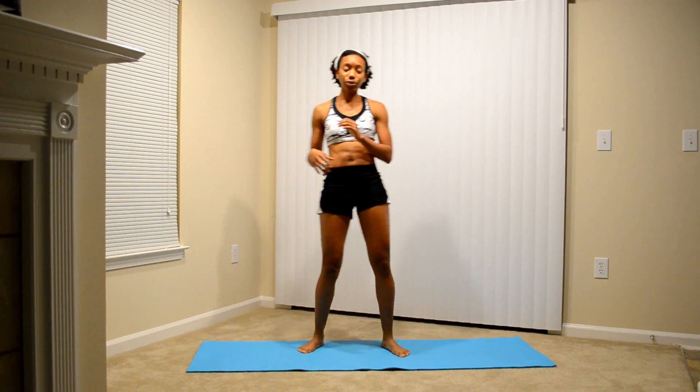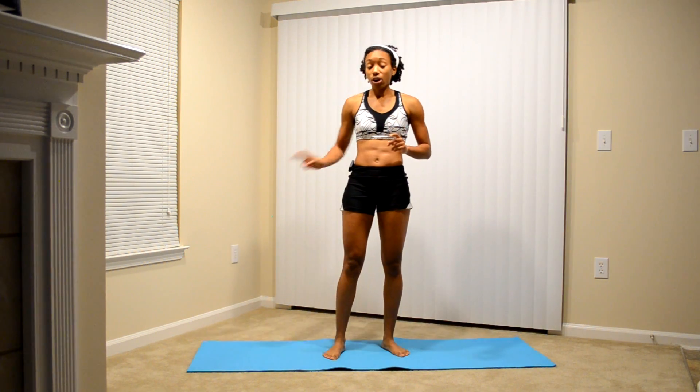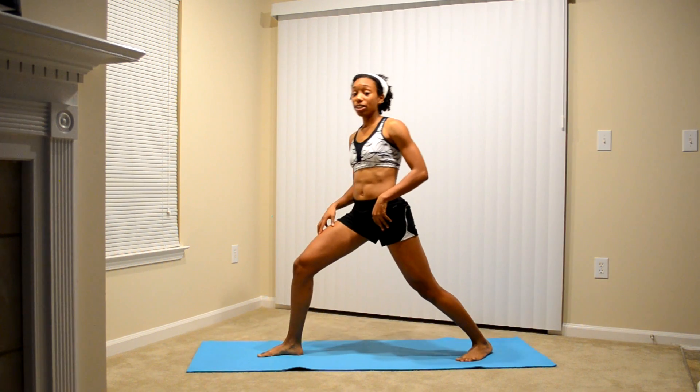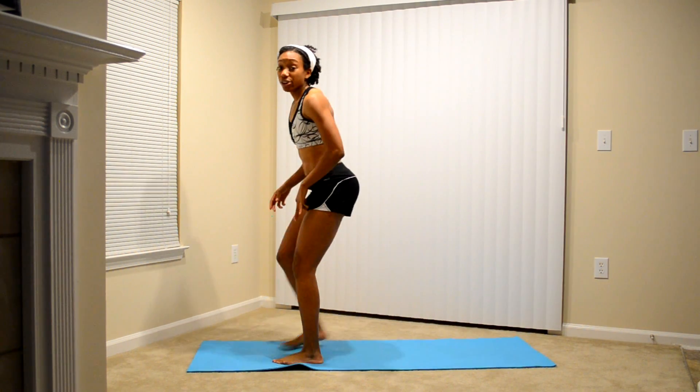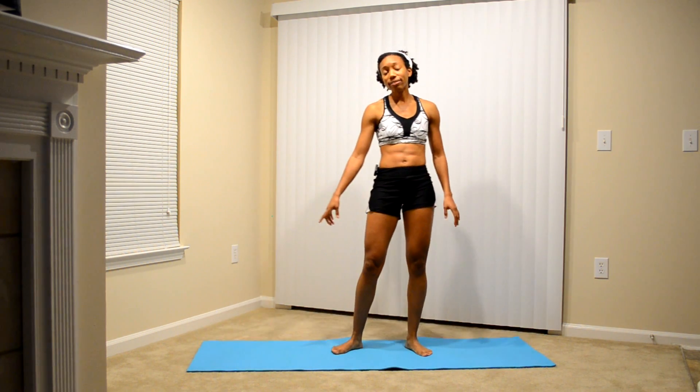So that is what an interval-based workout looks like, and you're going to be doing that 20 rounds through, alternating. Make sure if you start with your right leg lunging, the next time around you go to your left leg. So you should be doing your right leg forward five times and your left leg forward five times.